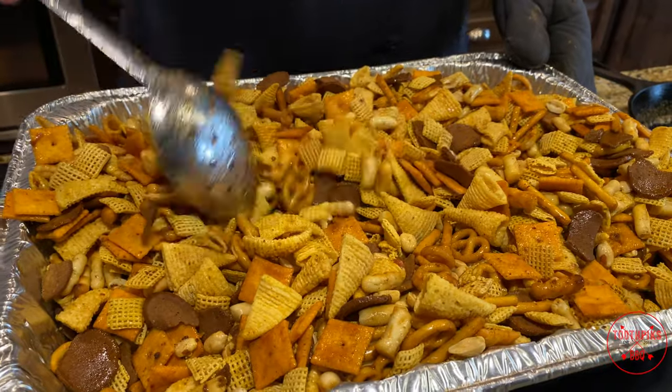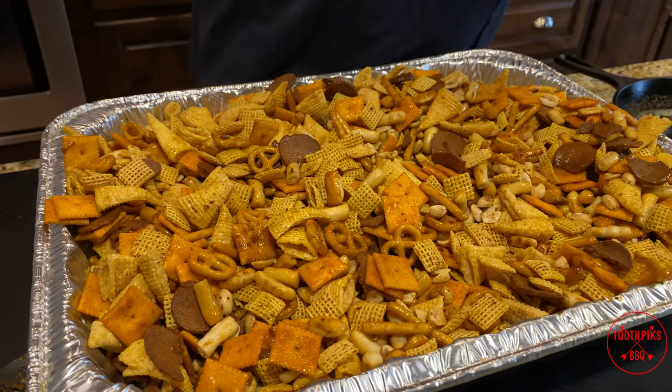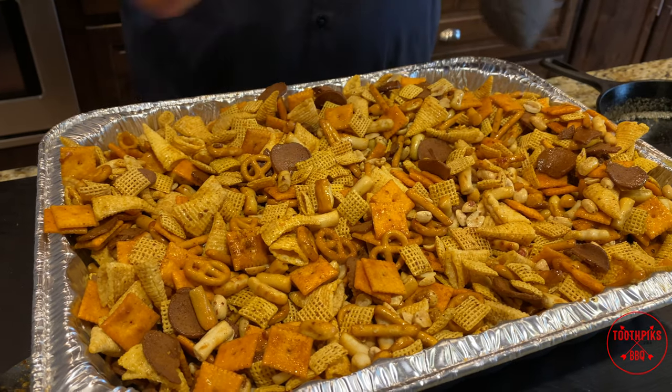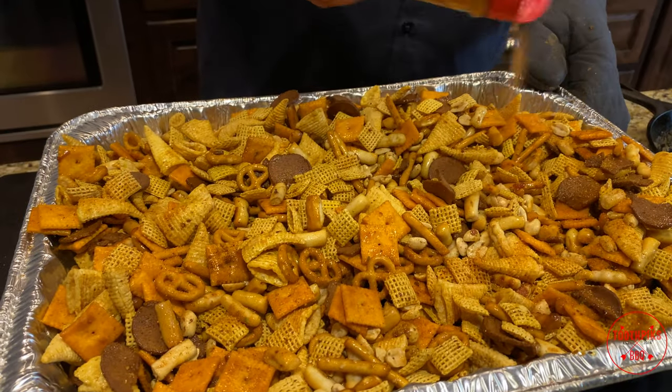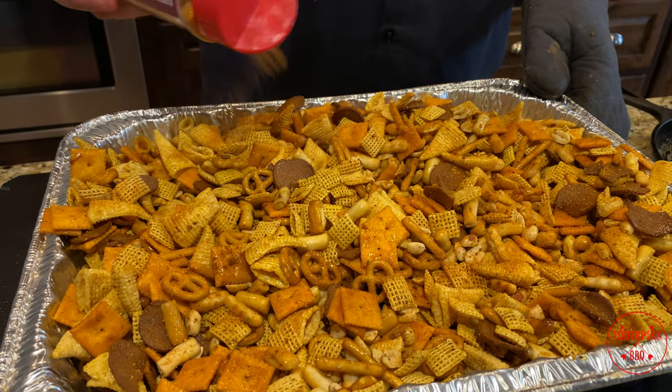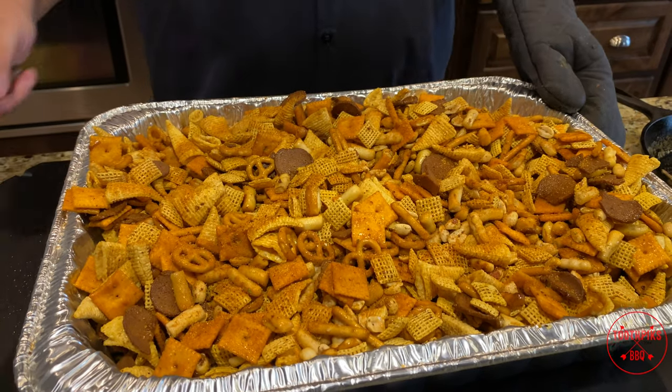Once we get this mixed up, I think I'm going to add just a little more seasoning. I don't want it too too spicy, but I'm going to add the Holy Voodoo — get that on there real good, add a little more. And that's it, we'll take this outside and put it on the smoker.